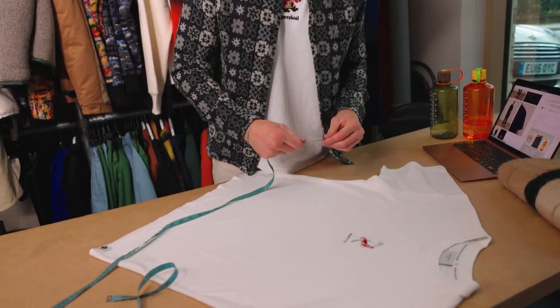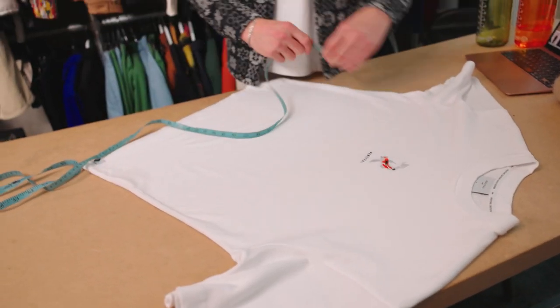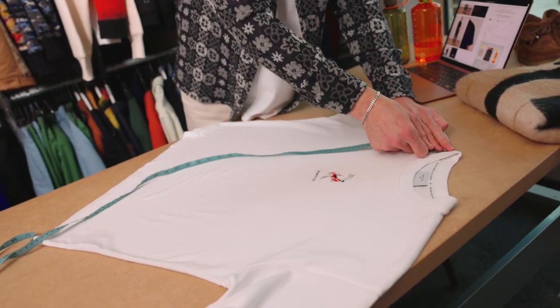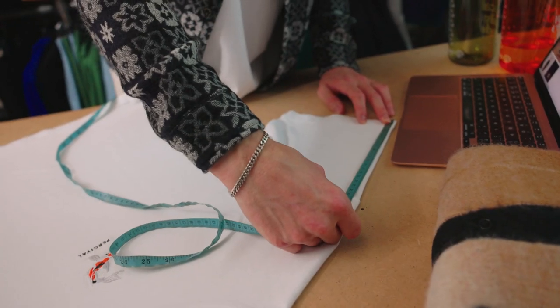Three measurements you have to worry about. First one is pit to pit, which should be 61.5 cm. Then the front length, which is the high shoulder point, should be 69.5 cm, and then you've got the sleeve length, which should be 21 cm.